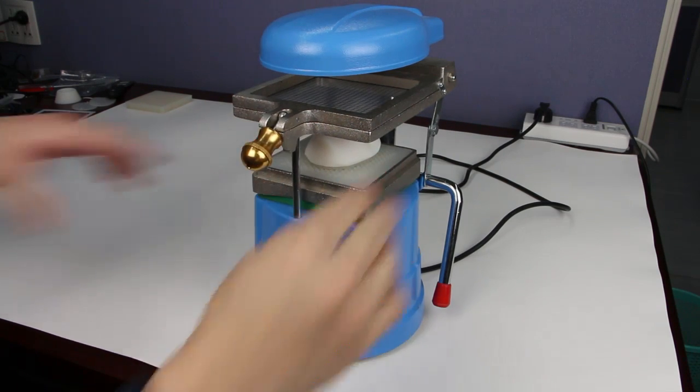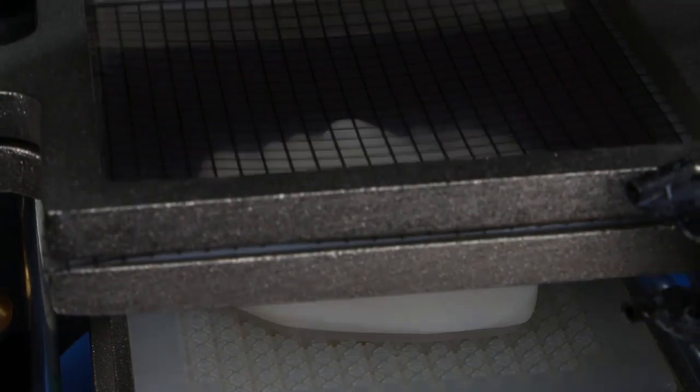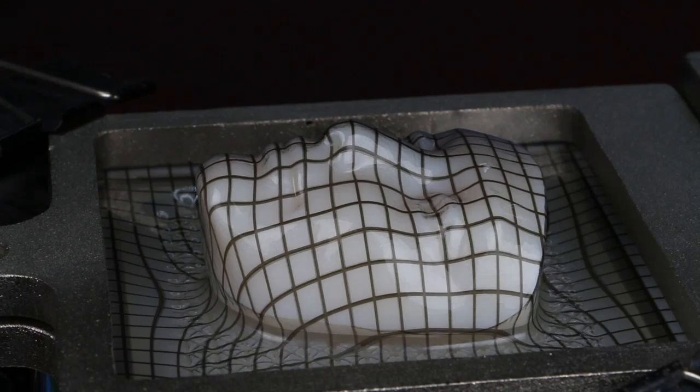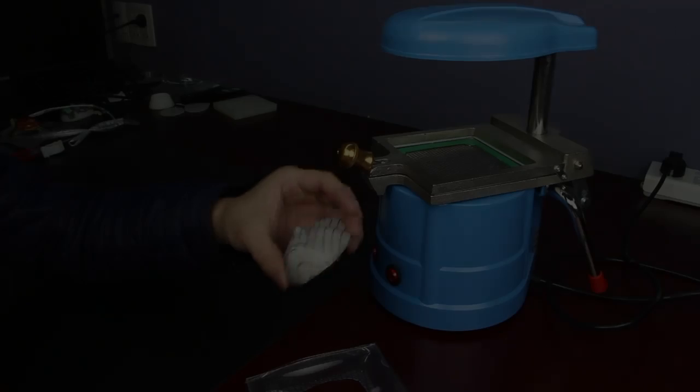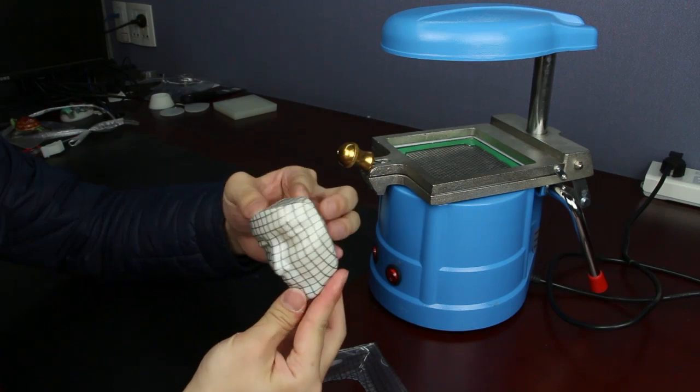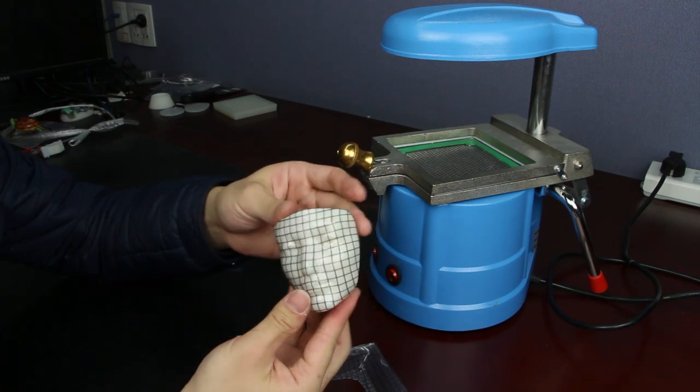Then we put a mold below the hot sheet, lower the fixing frame, and start vacuuming. The air pressure will push the plastic sheet against the mold surface. After cooling down and the margins trimmed, the plastic sheet will harden into the desired shape.